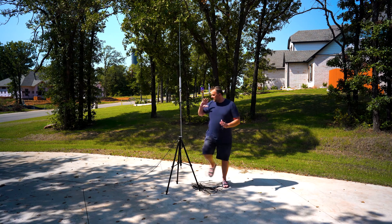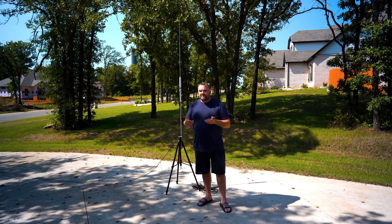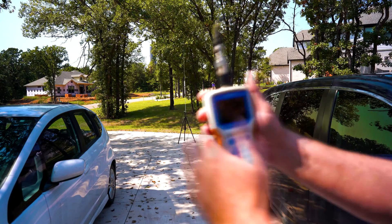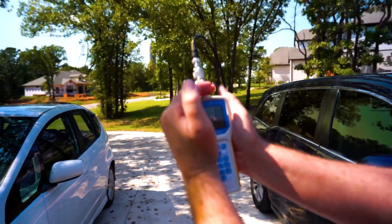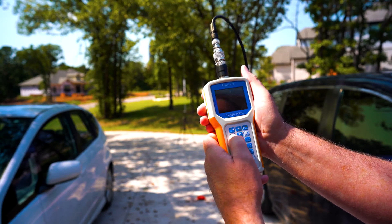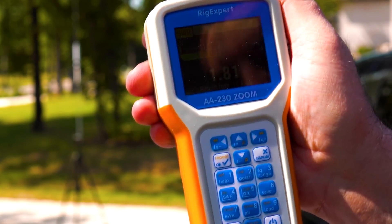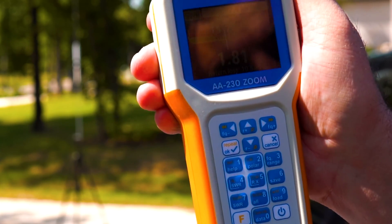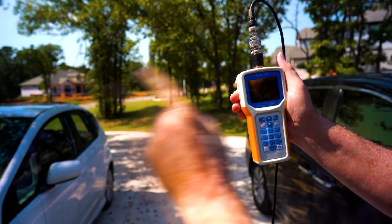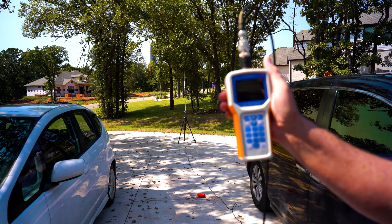The reason I did the straight-line radials — not fanned out — is to test what happens if I'm lazy out in the field and just throw them down and go. I'm hitting 7.055 MHz. Look at that: 1.81. I'm very happy with that. Let's see if we can improve it — I know I can get down to 1.3 or so. I've got to go make some tweaks.